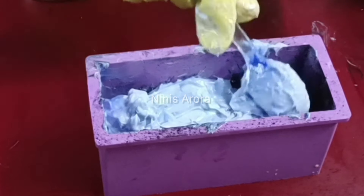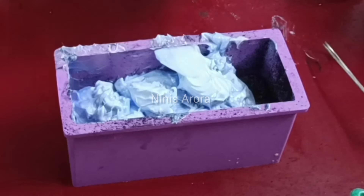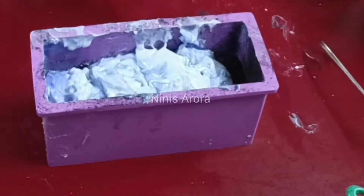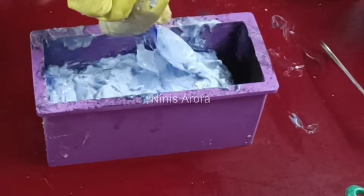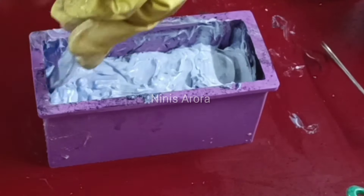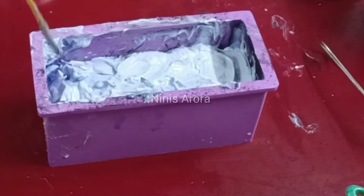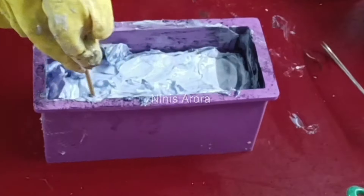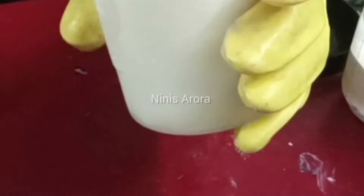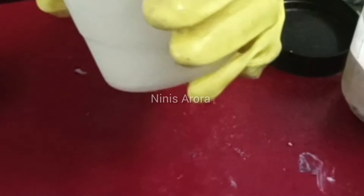Spreading it onto the fourth layer unevenly to create that cloudy look. Tapping it and first smoothing it down, then I will create a design with the spoon and clean all the sides of the mold so that when we demold it we get a nice, clean texture on the soap. Now we move on to our next layer — the white clouds.